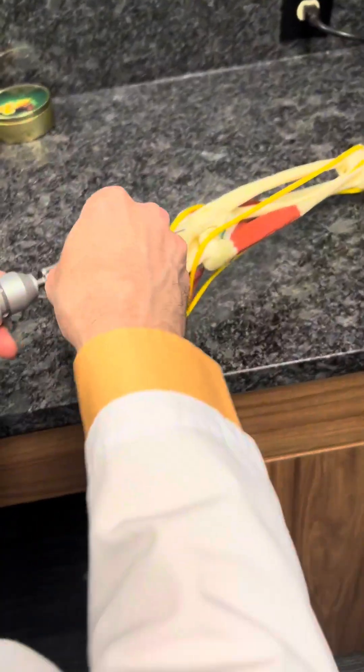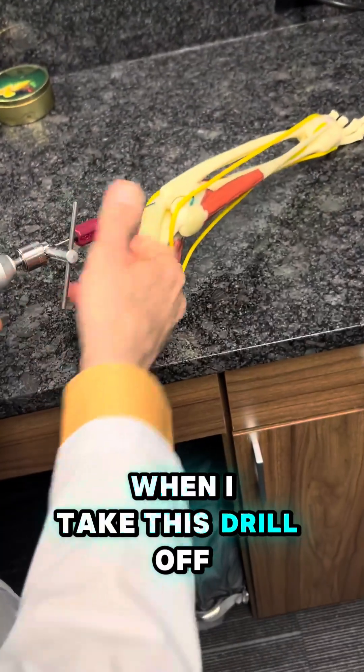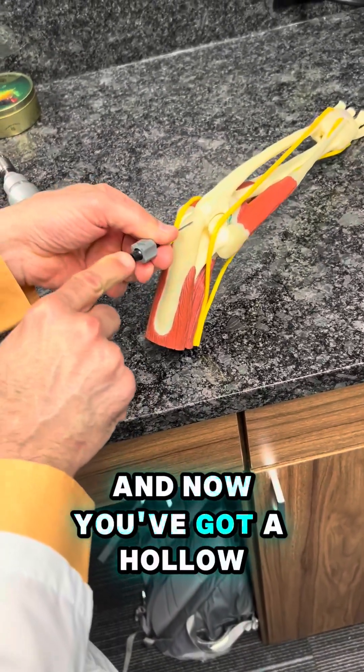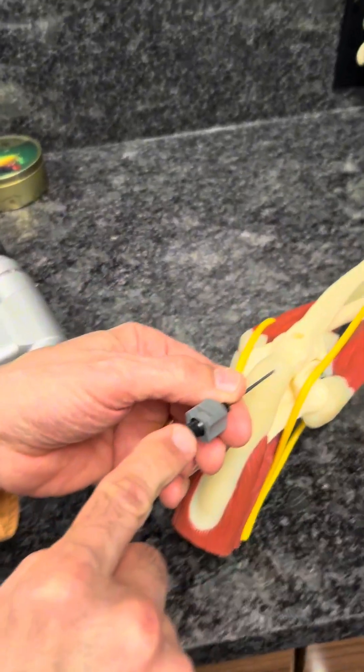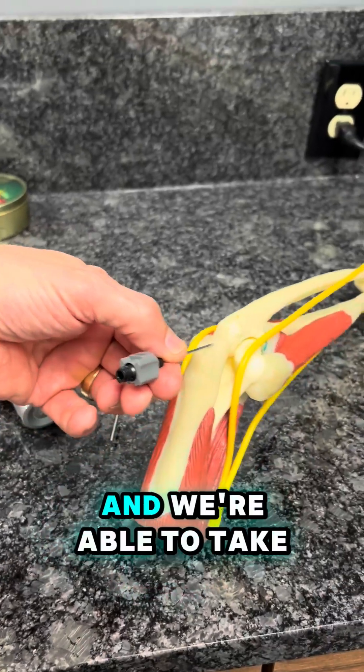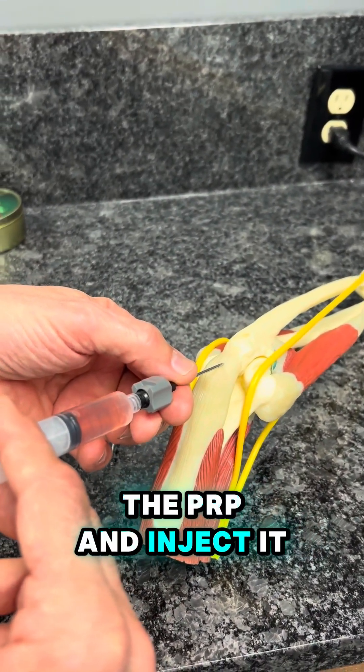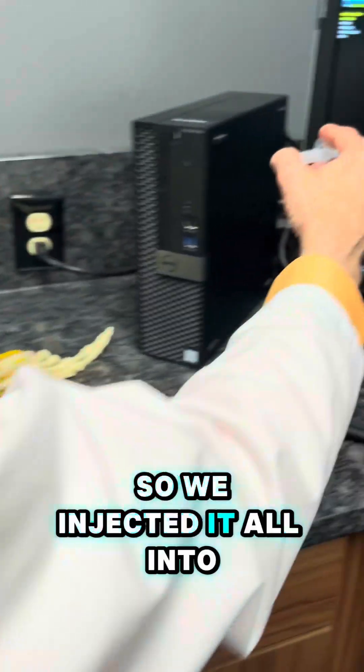Then we took the center of the drill out, and when you take this drill off, you're able to pop it off. Now you've got a hollow needle that goes into the bone, and we're able to take the bone marrow cells, the PRP, and inject it all into that area.